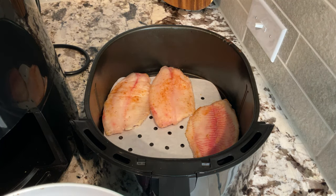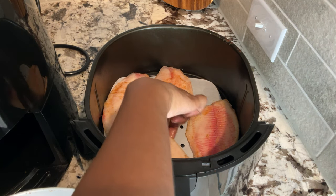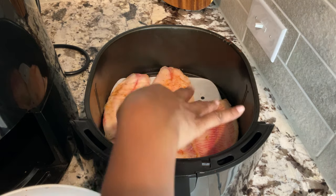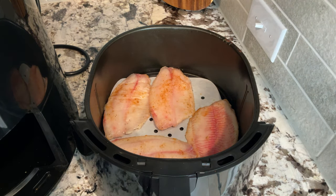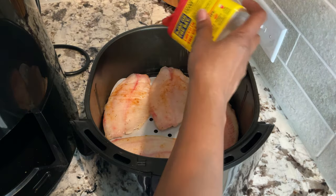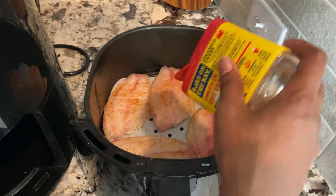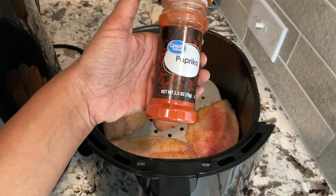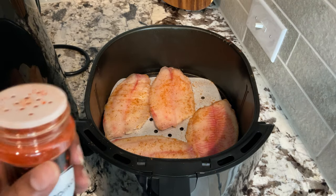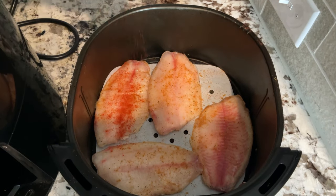I'm going to leave a link to my Instant Pot frozen fish video, because you can literally stack the fish on top of each other and cook it all at the same time. I'm going to add just a bit more Old Bay for good measure — it's spottily coated — and then I'm also going to add some paprika for flavor and for color too. Makes it look pretty.